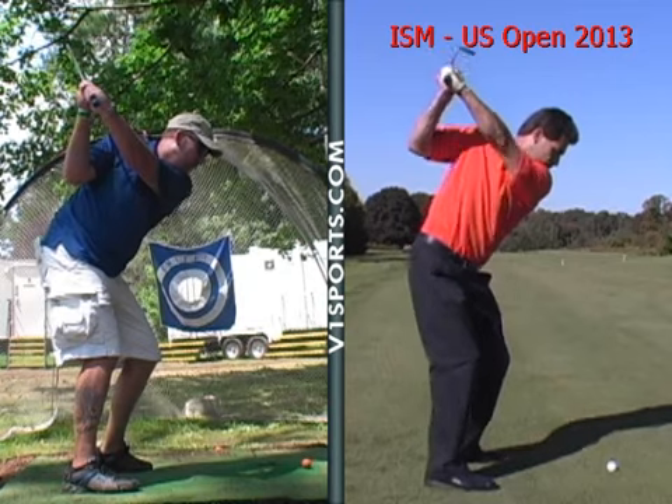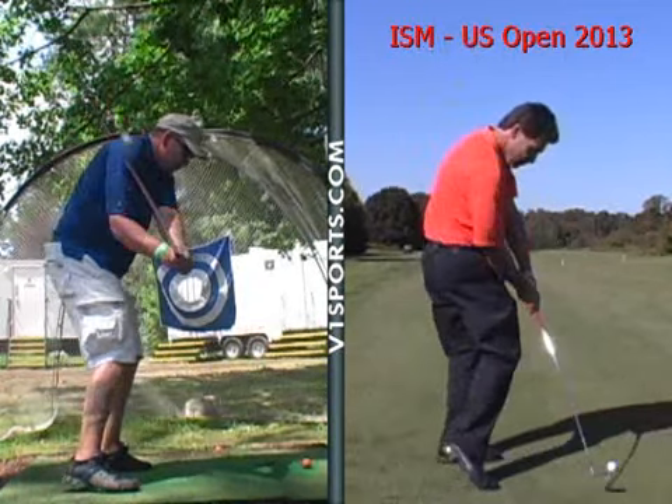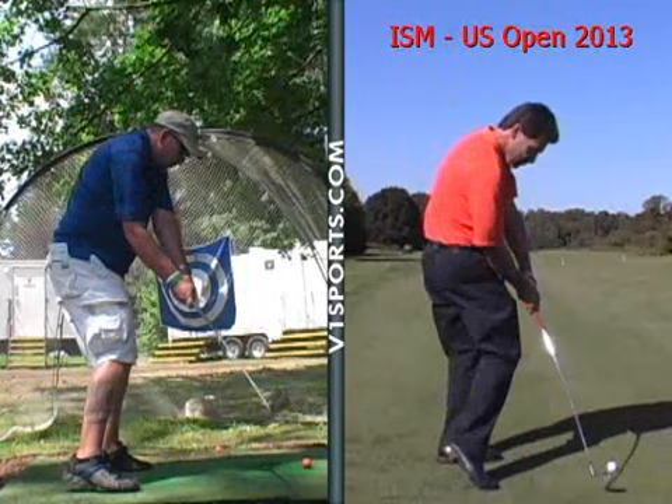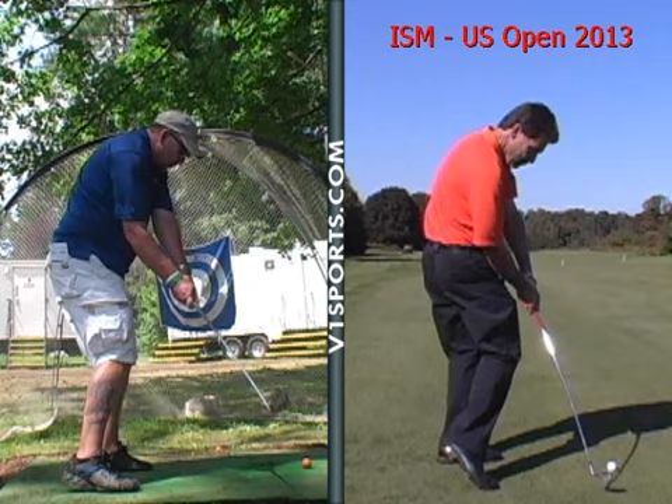Now you're changing the direction from backswing to forward swing. You're driving with your legs nicely. The hands are coming down. There's a little bit more of a gap than ideal — you're losing a little bit of power because of that. See how close his hands are to his thigh? It's not coming outside, but it could be a little bit more inside. You're giving a little bit more power away again with that.